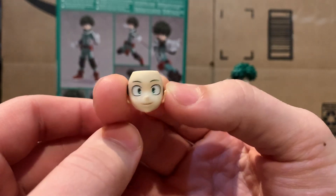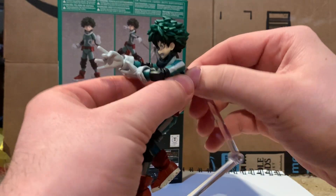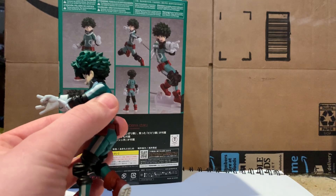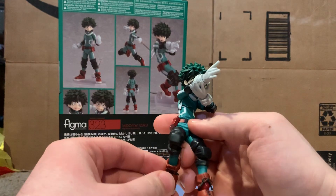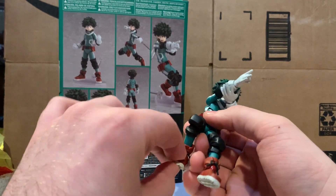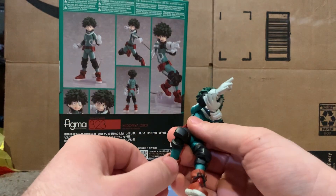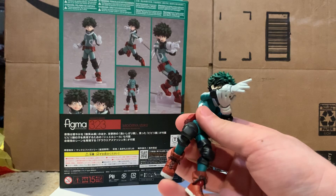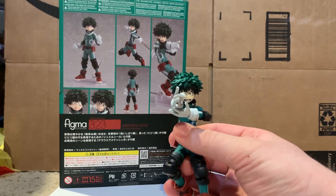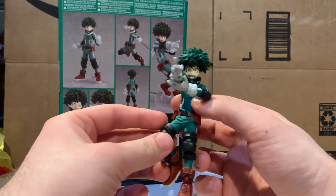Here's the other face — his smiling face — very nice looking face sculpt. One thing I love about figma is that every figure comes with a stand. A lot of companies should start doing that, namely SH Figuarts. That line is in dire need of it, especially since one of their biggest lines is Dragon Ball Z, which has a lot of flying characters — I don't understand why they don't include a flight stand.